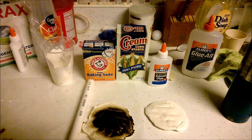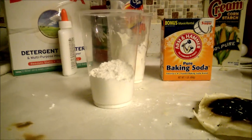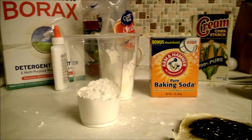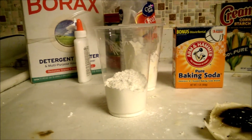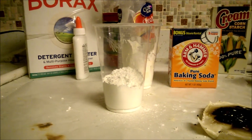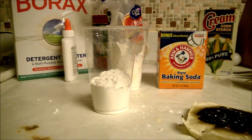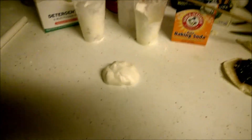Just for reference, this is the cornstarch - it doesn't have to be exact, but I put in that much, and maybe a teaspoon or a little over of baking soda. Then you just start mixing in glue until it becomes like a rubbery ball that you can mold, play-doh like. I'll show you that shortly as soon as I mix up the rest. Alright, I'm back and there's my little ball of putty.